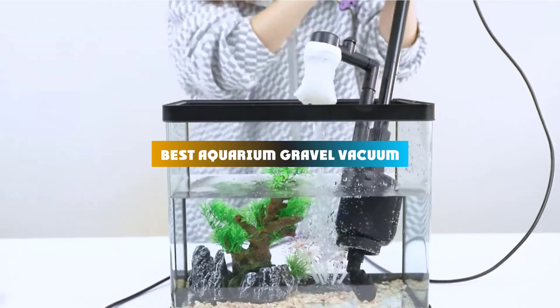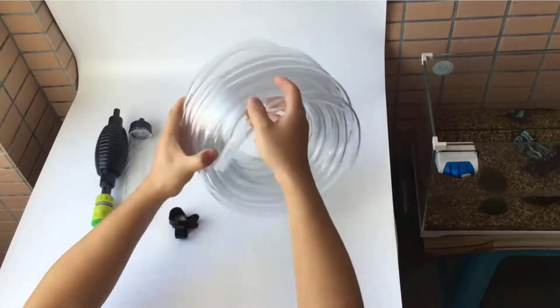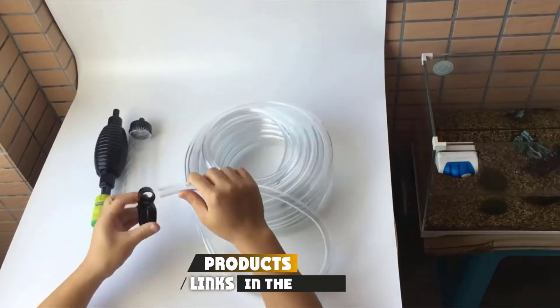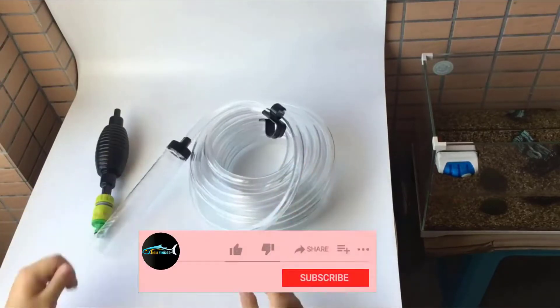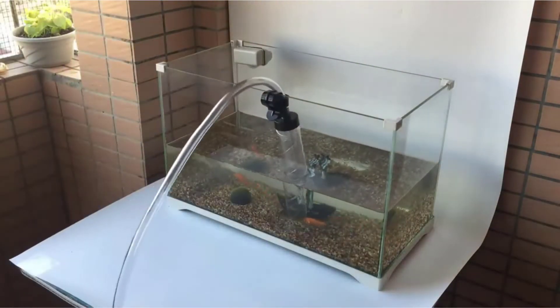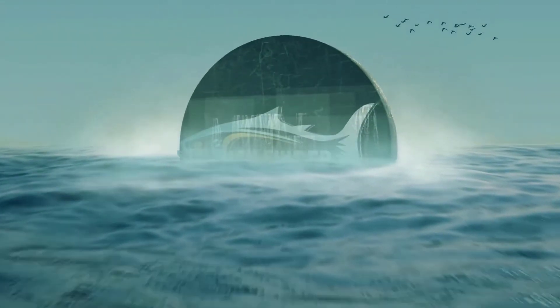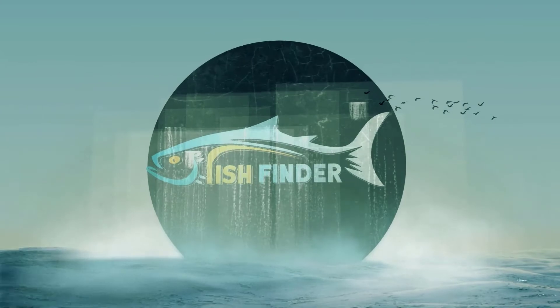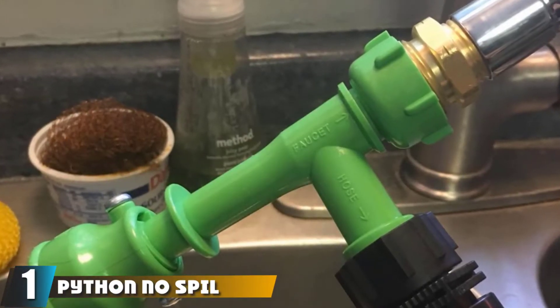If you're looking for the best aquarium gravel vacuum, here's a list you must see. We made this list based on our personal preference and sorted it based on features, prices, quality, durability, reputation of the manufacturers, and customer feedback. We've included options for every type of customer, so let's get started.